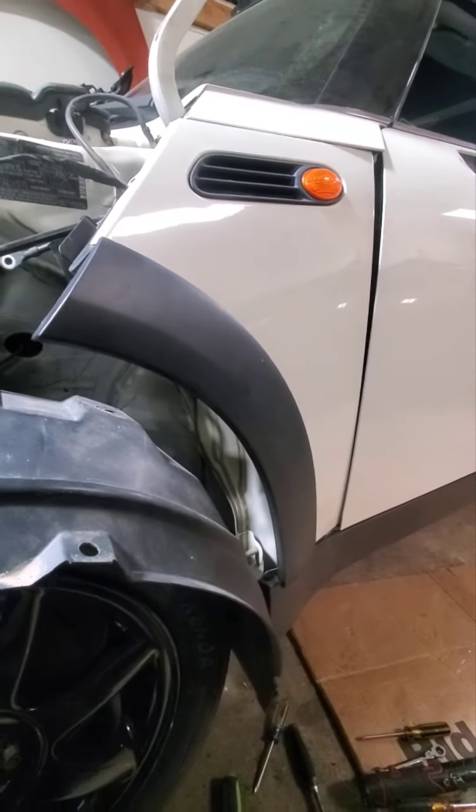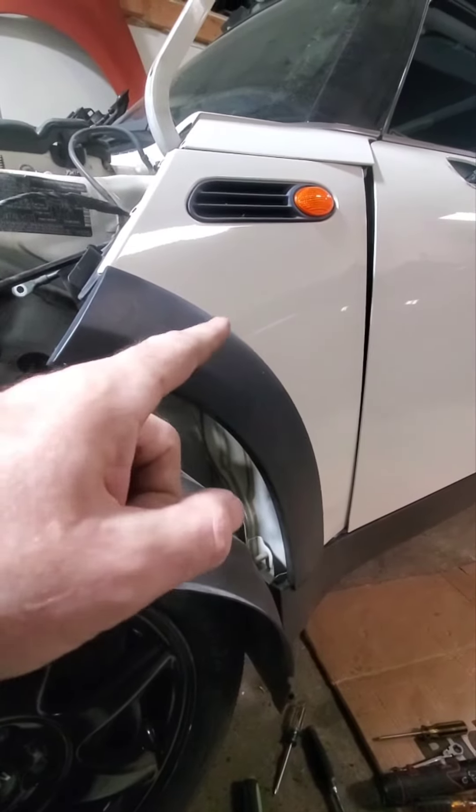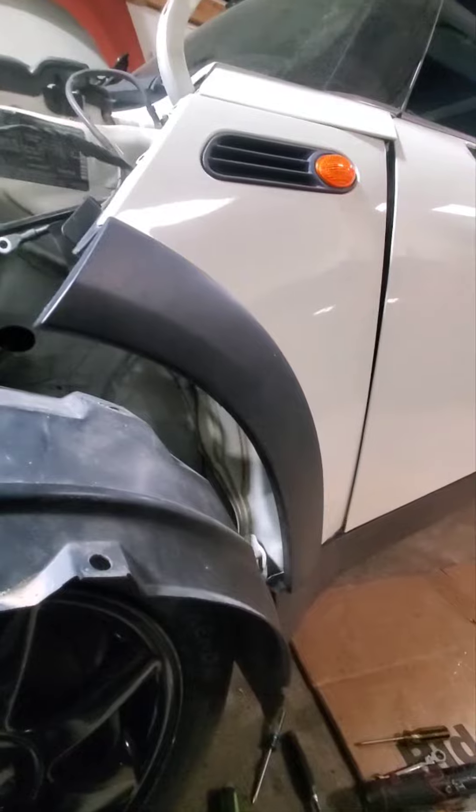What's going on everybody, Dan over here at Auto Part Randomness. I'm going to show you how to get this small fender off — I believe it's '02 to '06 Mini Cooper.